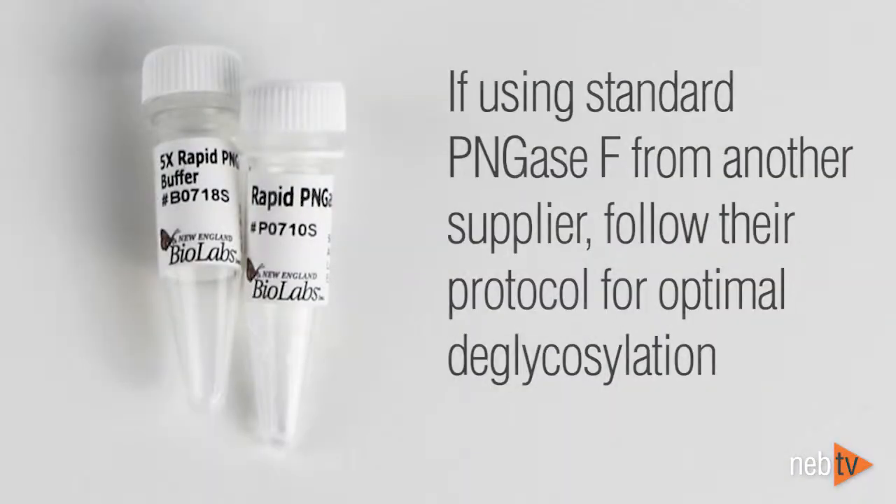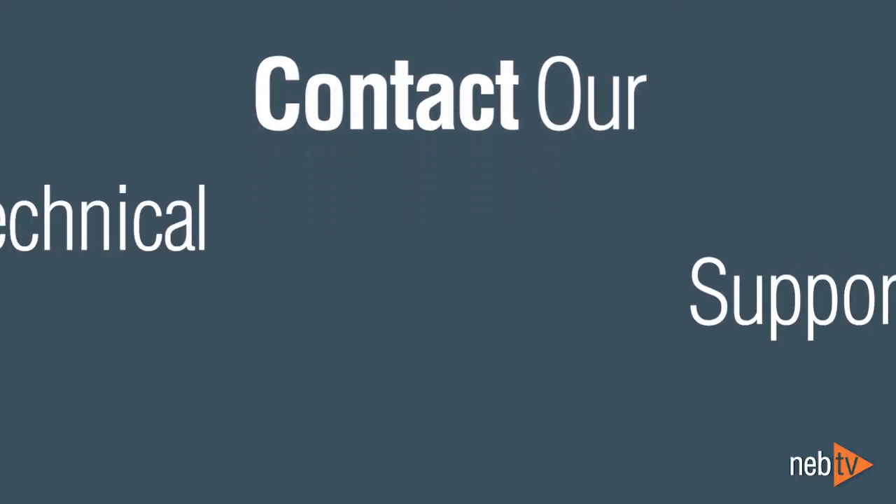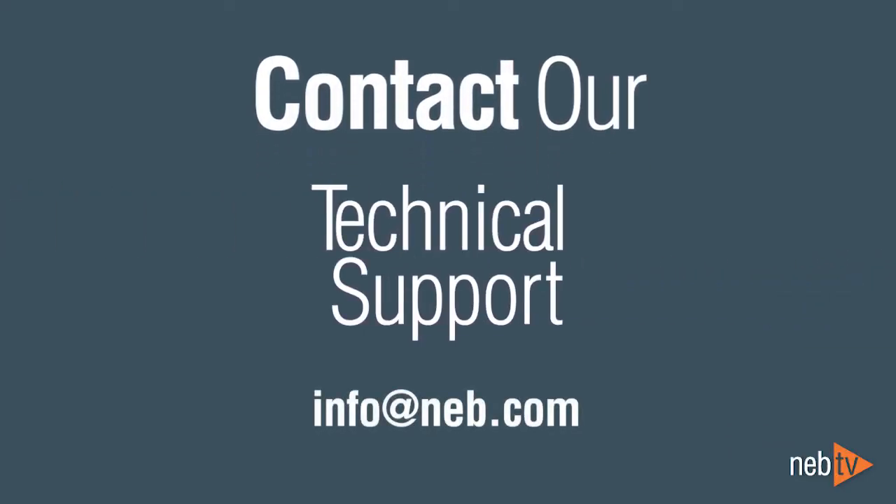If using standard PNGase F from another supplier, we suggest following their recommended protocol for optimum protein deglycosylation. If you have any questions, please contact us at info@neb.com.